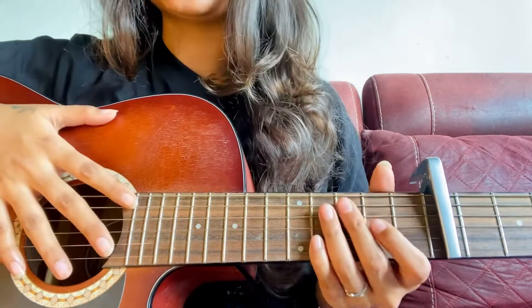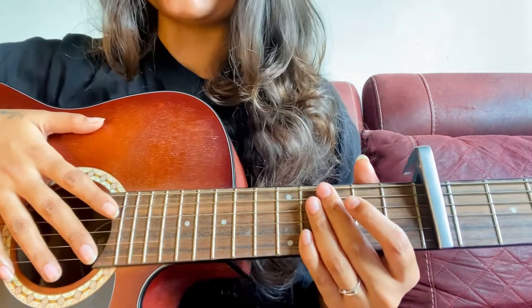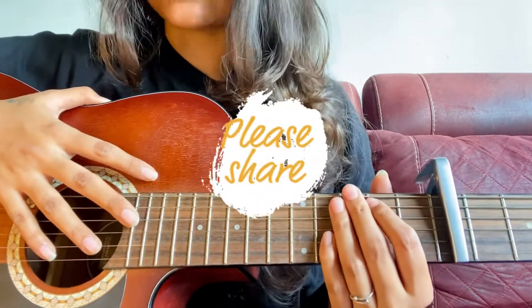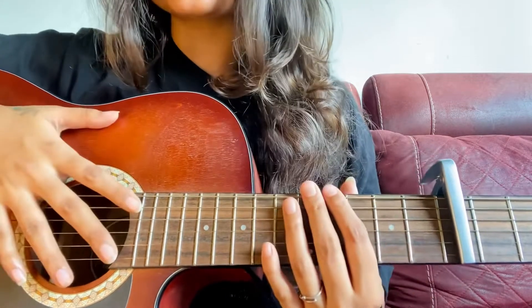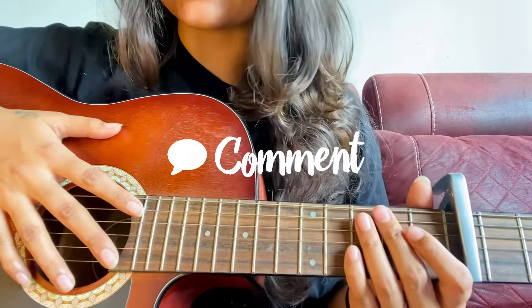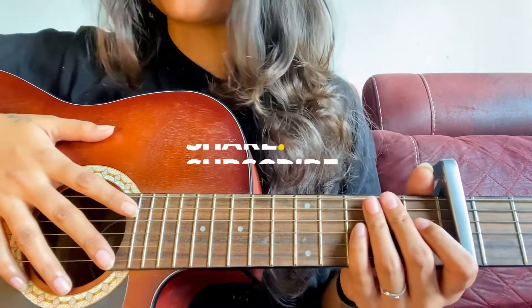I hope you understood this tutorial — it was very easy, right? Just practice this daily and you will be able to play it perfectly. Thank you so much for watching this video. Share this video if anyone is in need, and if you have any doubts, let me know in the comment section. You can also tell me which tutorial I should upload next. Bye-bye, take care, keep spreading love, and don't forget to subscribe and practice daily.